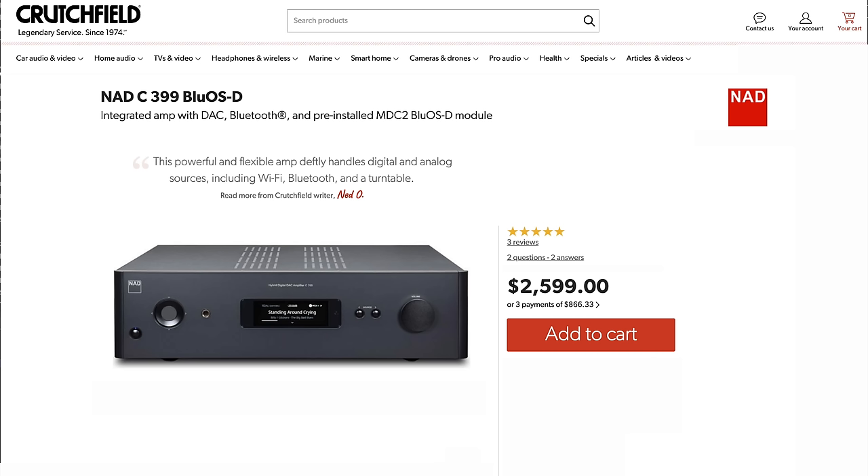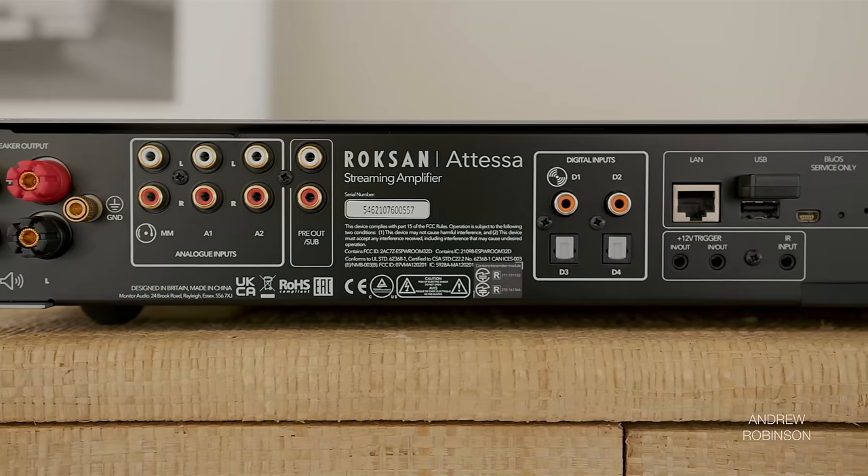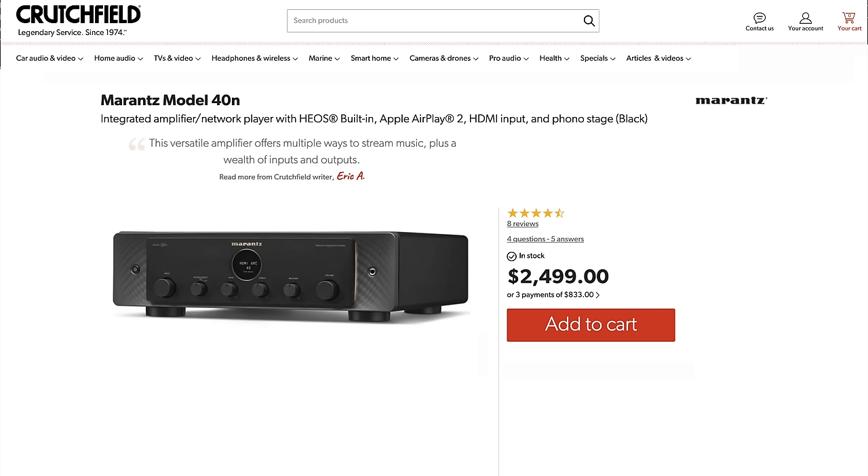As for the NAD, you do get more features with the C399, but I 100% prefer the sound of the Atessa and would spend more to get it, knowing full well I'm giving up conveniences like HDMI to do it. Looking past flexibility and feature set and focusing just on sonics, the Marantz Model 40N sits just below the Atessa for me. The 40N's warmer, rounder tone at times could sound a little less focused and even bloated in the low bass when directly compared to the Atessa. Bringing features back into the equation, the Atessa simply cannot touch what the 40N or the C399 from NAD give you for less money.